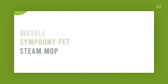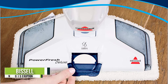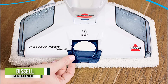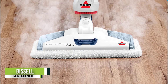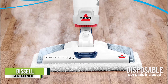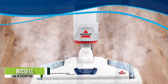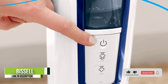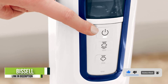Number 2: Bissell Symphony Pet Steam Mop and Steam Vacuum. Keeping your home clean has never been easier for pet owners. The Symphony Steam Mop from Bissell allows you to vacuum and mop all at the same time, making any pet mess a breeze to clean. What makes this mop stand out is the pad's multi-functionality and the hands-free emptying system. The reusable, washable pads are perfect for everyday cleaning, and when you are faced with tougher jobs, the microfiber pad will not let you down.